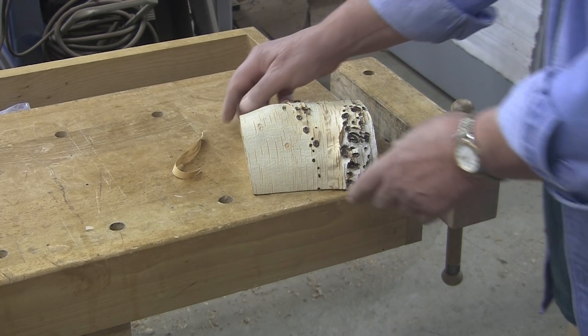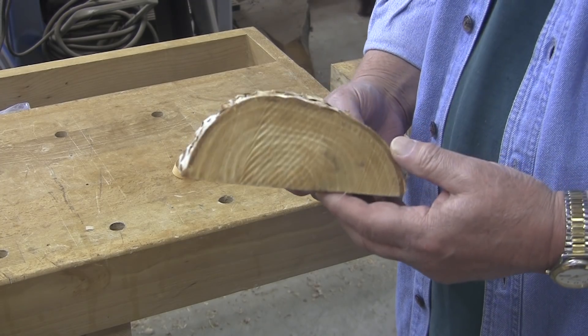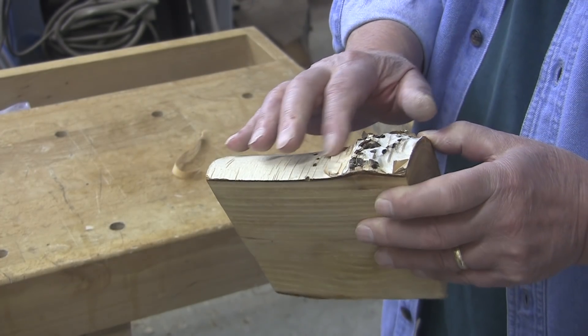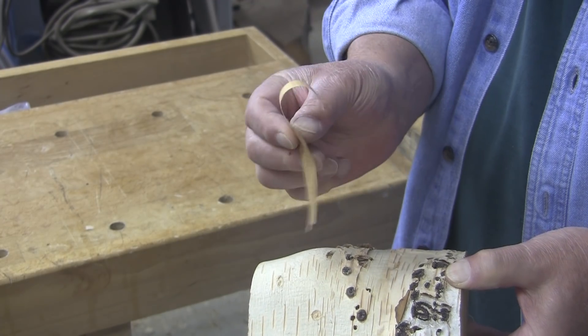Today we're going to do a small piece of paper birch. This is another piece that Valerie brought to me. If you're not familiar with paper birch, it gets its name from the bark. The bark peels off just like paper, just thin as paper.